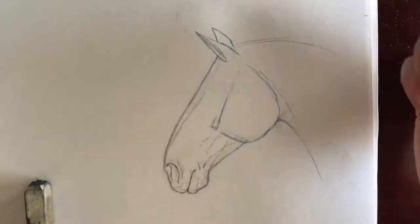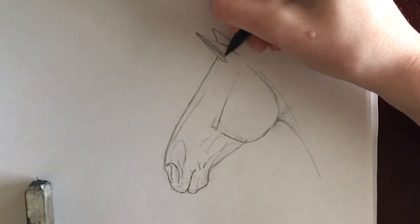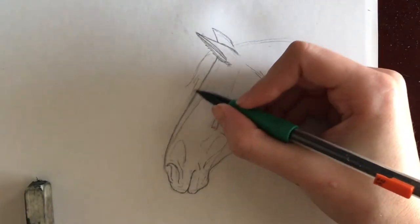I like to go in and adjust some facial features and add in the rounded cone shape of the nostril pocket as well as the nasal bone. I add some fluff in the ear and the suggestion of where the forelock will go as well.